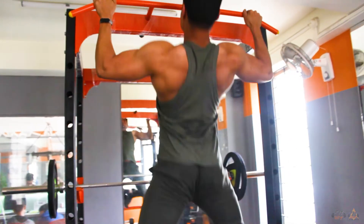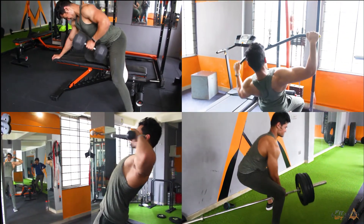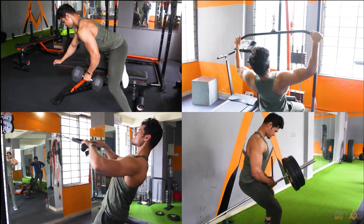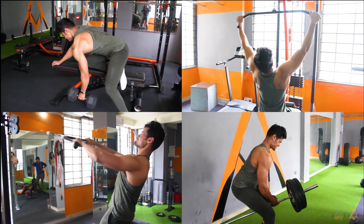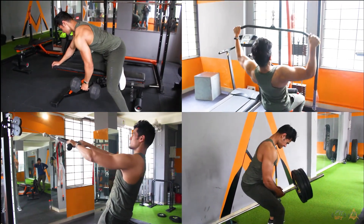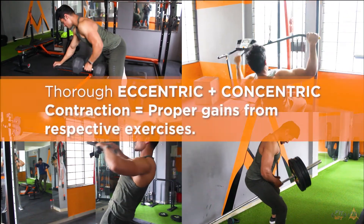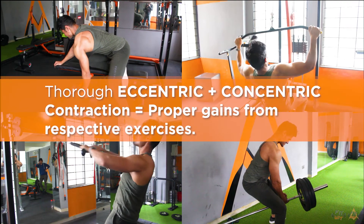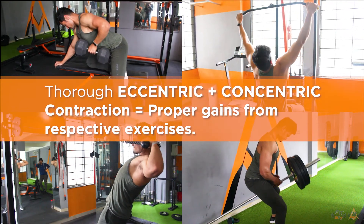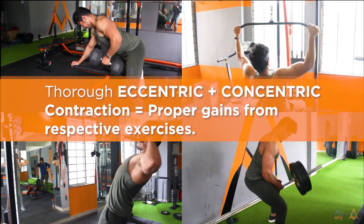Next time whenever you're doing any sort of exercise, just remember to keep the tempo very slow, even on the eccentric portion of it. As you can see on the screen, I'm doing four different exercises here, and on each and every one of those exercises I'm making sure I'm getting a thorough eccentric overload as well, along with my concentric overload. That is what is going to help you gain a lot more benefits from the exercise you're doing.